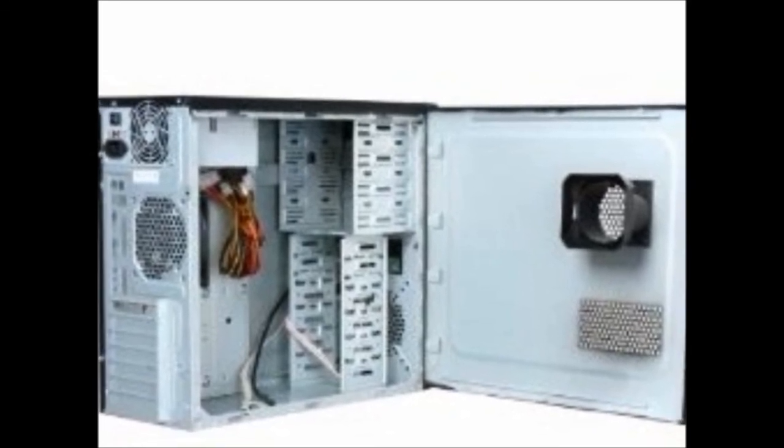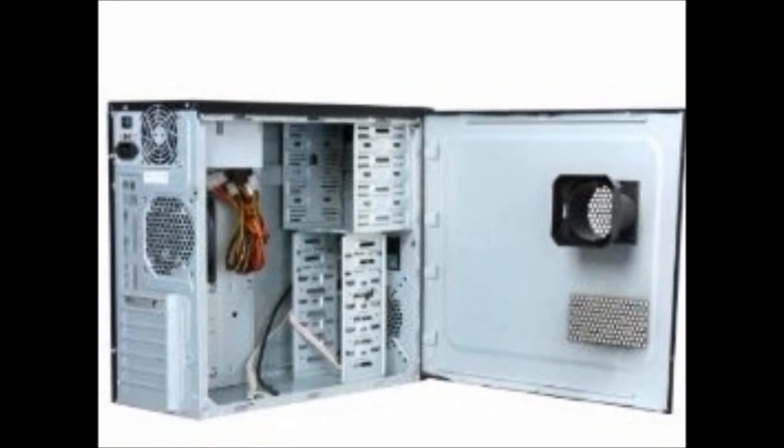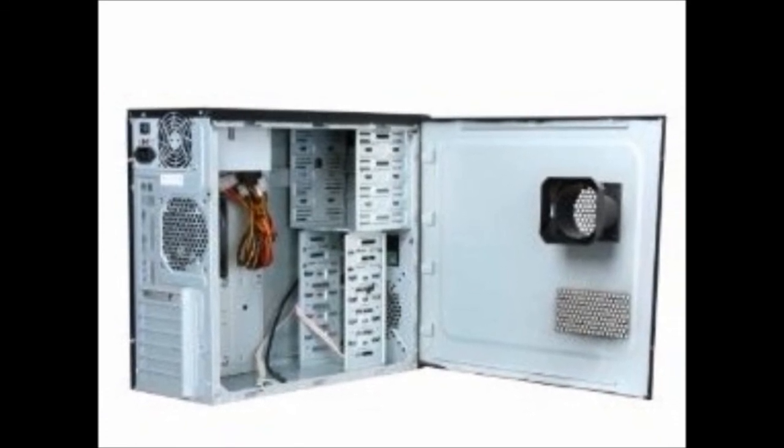You are taking a sacrifice getting the 450 watt power supply bundled with the case, but it works very well and I suggest it for any budget build. So there you have it — this was my $350 AMD budget build. Thanks for watching; please rate, comment, and subscribe.